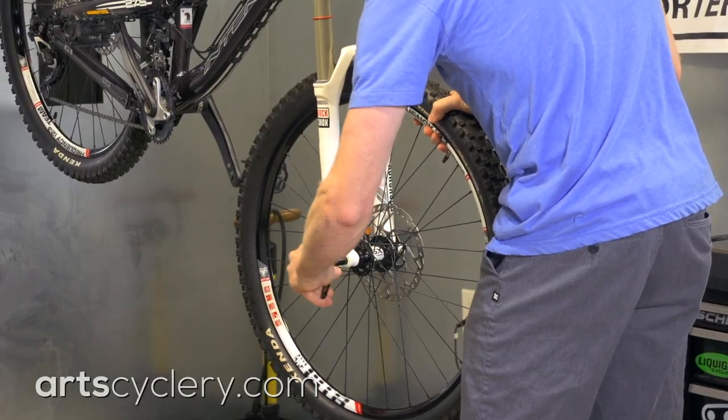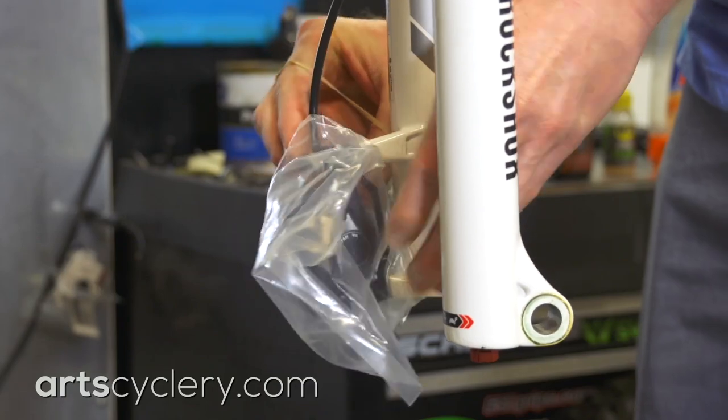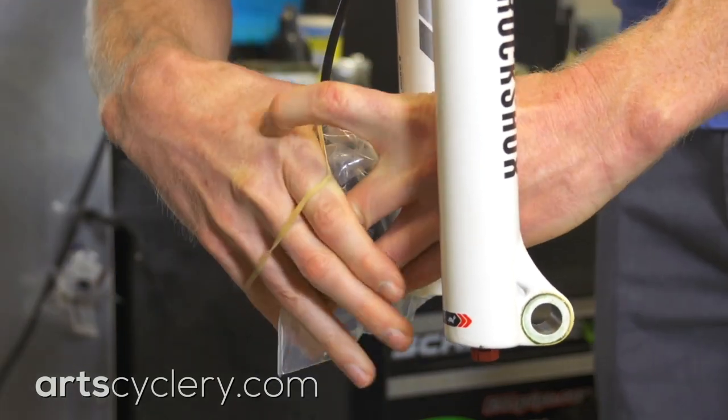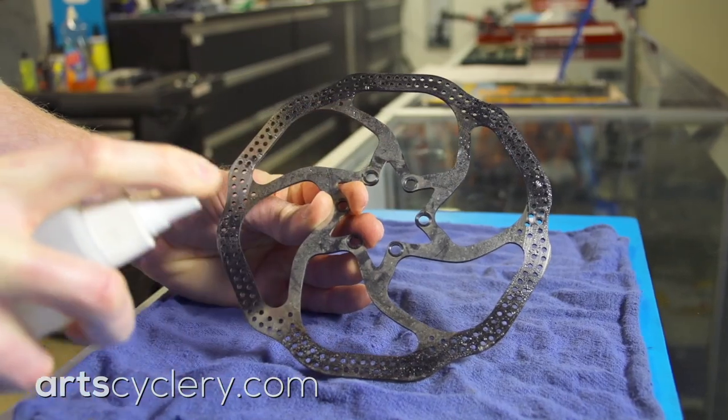When cleaning bikes with soapy water, it's best to remove the wheels and place plastic bags over the brake calipers. Use rubber bands to keep the bags in place. If you do get some contaminants on your brake rotors, use isopropyl alcohol to remove them.